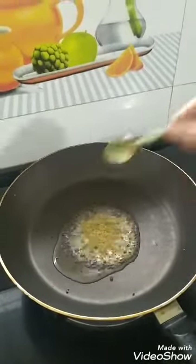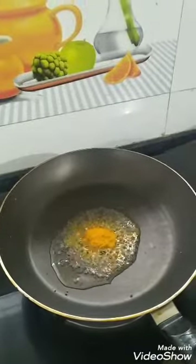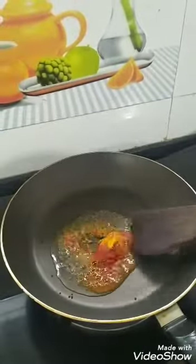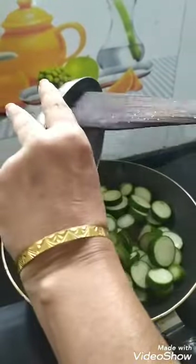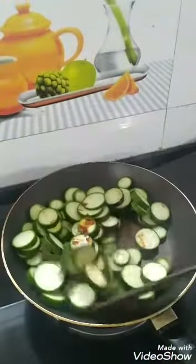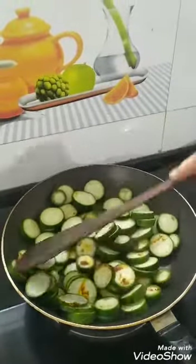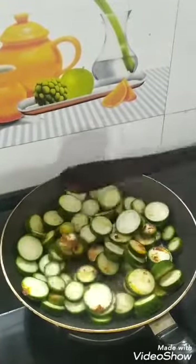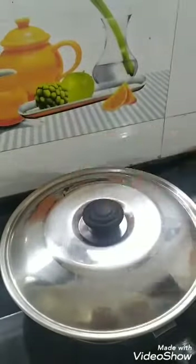Now I am adding vanilla powder and salt powder, then I will add the sponge gourd and allow it to cook. I have kept the gas on the lowest flame and it will be closed for a few minutes.